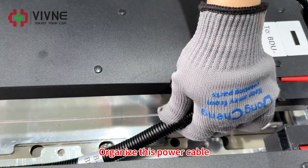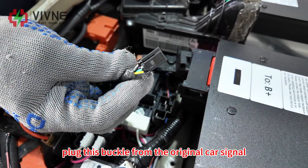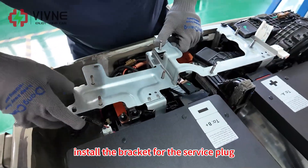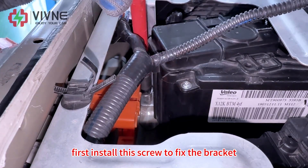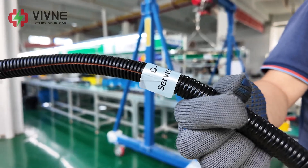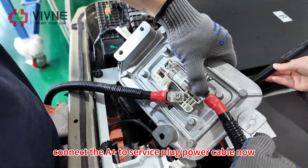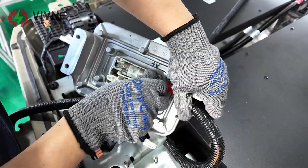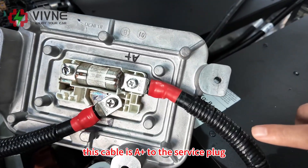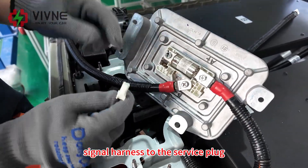Organize the power cable closer to Module A to make more room for the cooling duct later. Plug the buckle from the original car signal harness to the current sensor now. Install the bracket for the service plug. First install this screw to fix the bracket. Install the D-active to service plug power cable now. Please pay attention to the installing direction. Connect the A-positive to service plug power cable now. Please pay attention — the two cables connecting to the service plug should be in this direction. This cable is A-positive to the service plug, and this cable is the D-active to the service plug.